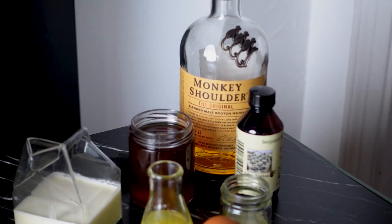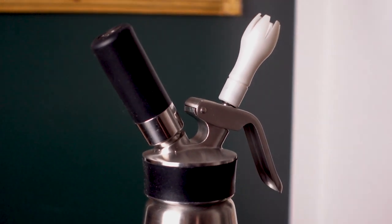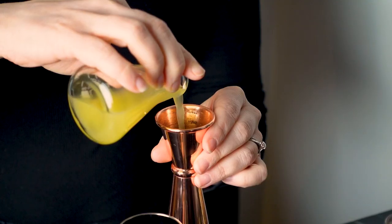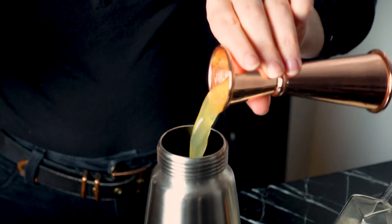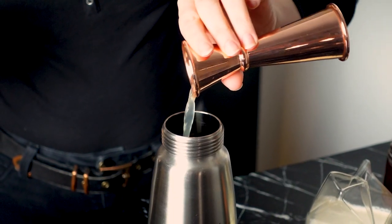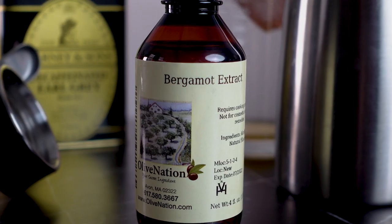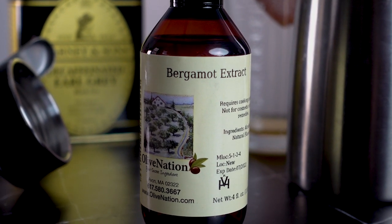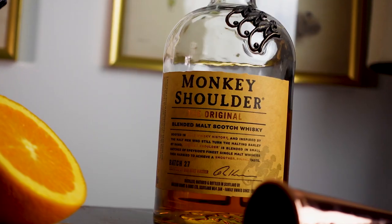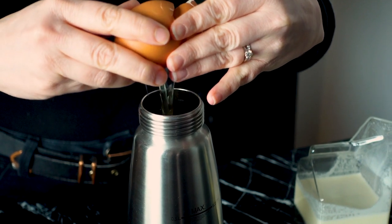Once the syrup has cooled and the citrus has been juiced, we can build this whole drink in the ISI whipper. First, I'll add three-quarter ounce of the Earl Grey syrup, half an ounce of orange juice, half an ounce of lemon juice, half an ounce of cream, one drop of bergamot extract to bump up the flavor of the Earl Grey tea, and two ounces of blended scotch — I'm using Monkey Shoulder. I really like the way it complements the tea and vanilla in the syrup. Lastly, I will add a full egg.